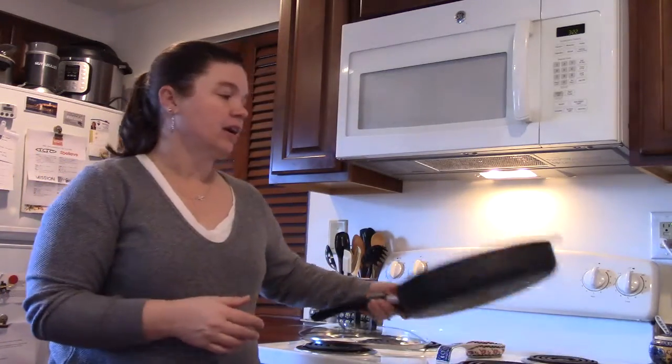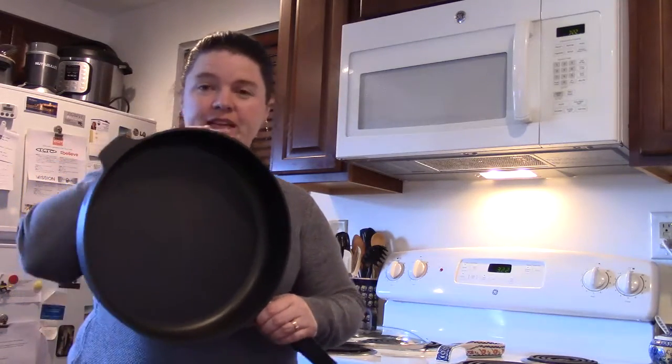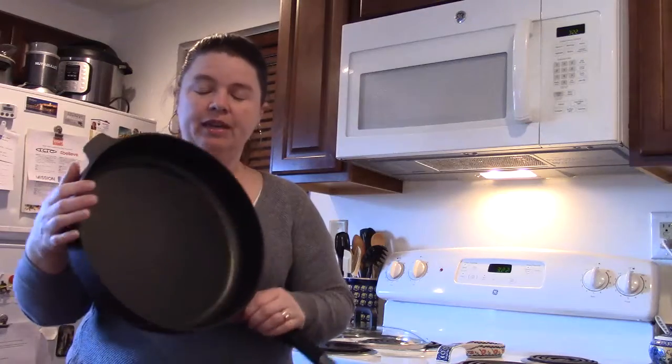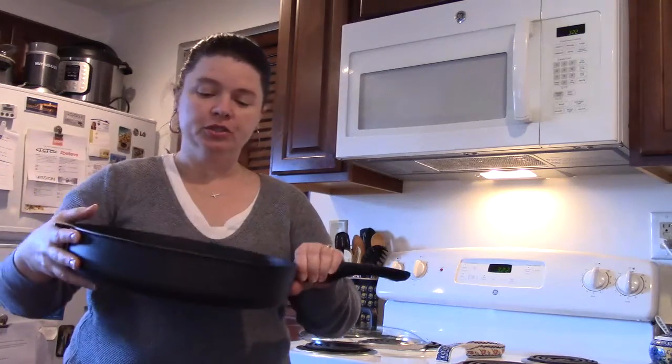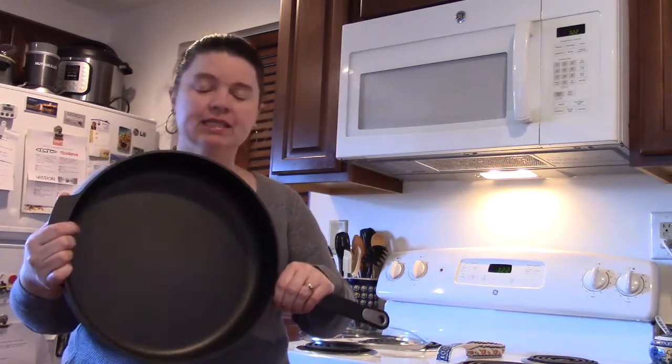This is our 12-inch family size non-stick pan. As you can tell it's very large. You can do your whole chicken, chicken breast, pork chops, chicken thighs — all kinds of different meats and things in here.